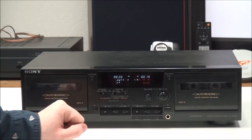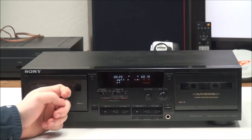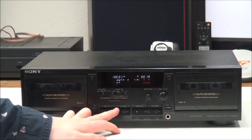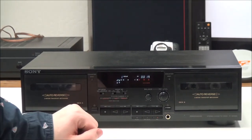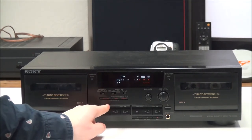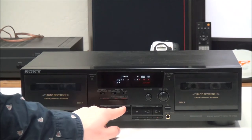You have an eject button right there, and right here you have your stop, play, side A, and side B buttons. If you press play and push the skip button, it will automatically skip to the track that you select.